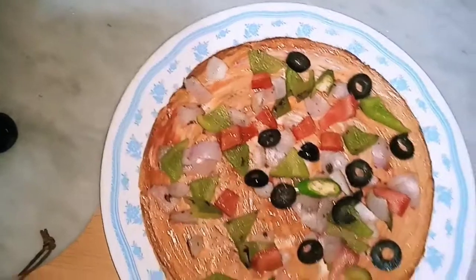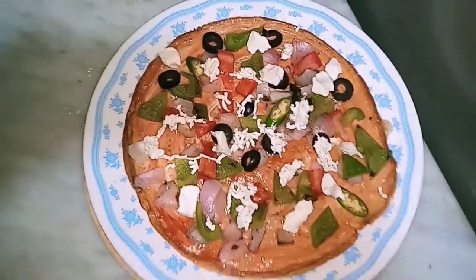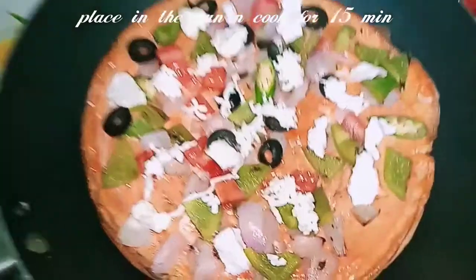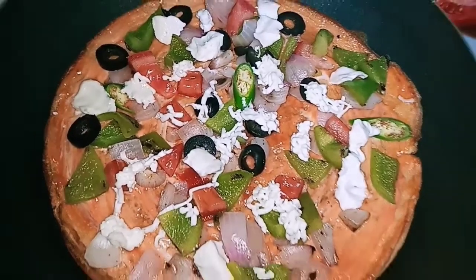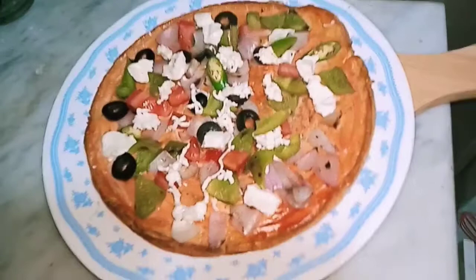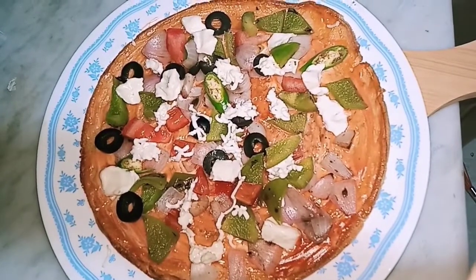I will add some olives, chilies and olives. I will add cheese of your choice — cheese triangles. Cook it covered in a pan for 15 to 20 minutes. I will add some vegetables, protein, and egg.